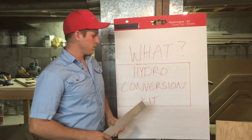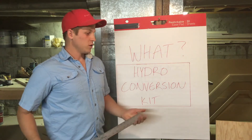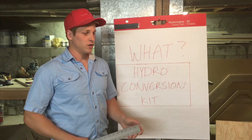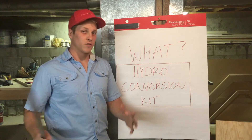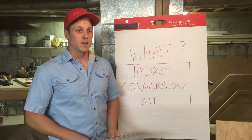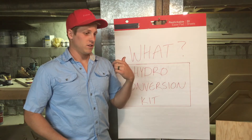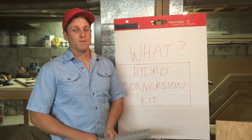What this competition is going to be is a hydro conversion kit for a bicycle. We're going to take a standard adult-sized bicycle — could be a mountain bike, a BMX bike, whatever — and convert it so that it works on water like a lake, whether that's with a propeller, a paddle wheel, or whatever we can come up with.